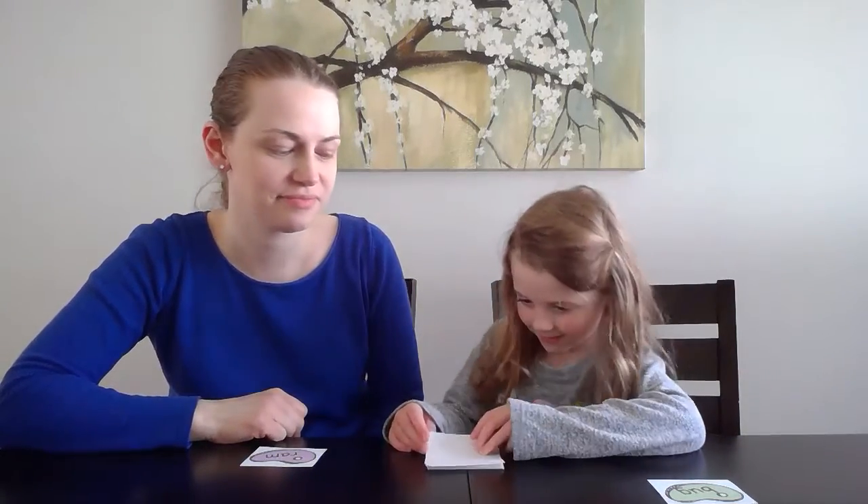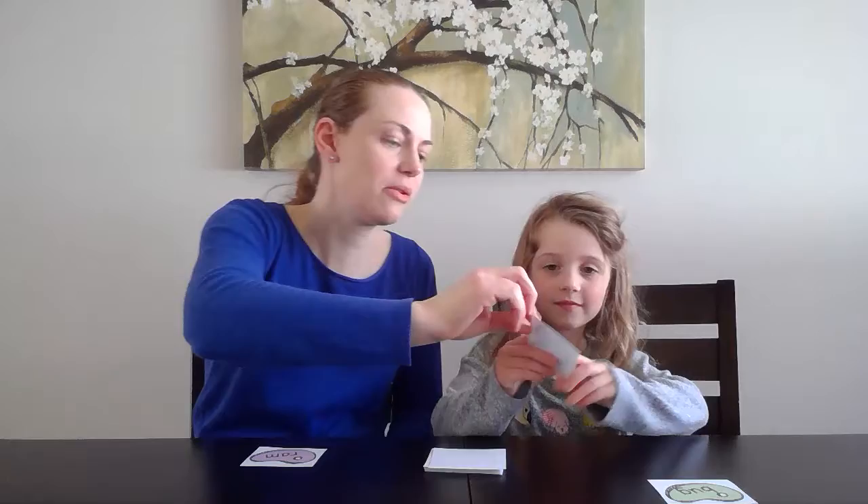All right, Ella, it's your turn. Hold it up real quick so they can see it. All right, go ahead and solve it. Good job! Put it in your pile.